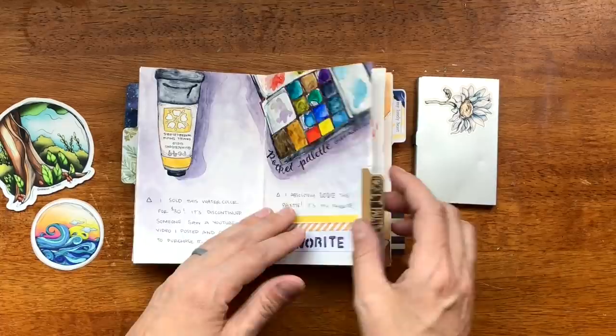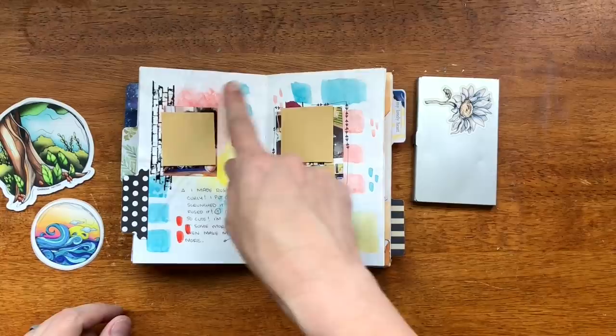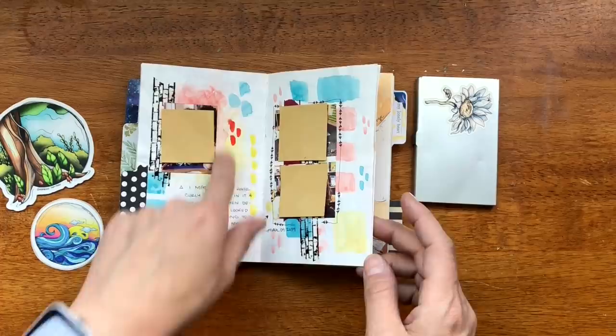Another collage-style page. I like this color combination — it is pyrrole orange from Daniel Smith, and then phthalo turquoise from Daniel Smith, and then yellow. I think this is just Hansa yellow, but if I was going to pick just one yellow it would probably be yellow ochre. This color combination is really nice — very primary.